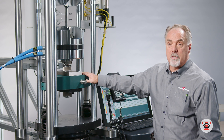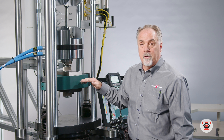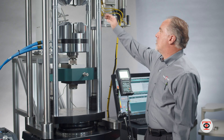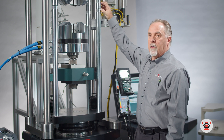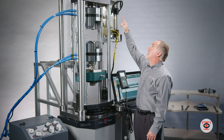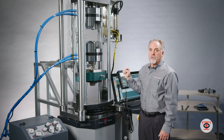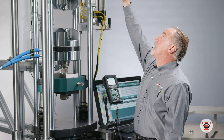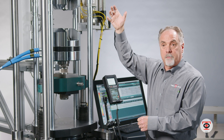This does have an adjustable crosshead that I can move up and down based on how much tooling I have in here. This would be a standard height of a standard 300 SL. This machine has three-foot adjustable height, so you could have the upper crosshead mounted here and two more positions up for longer specimens.